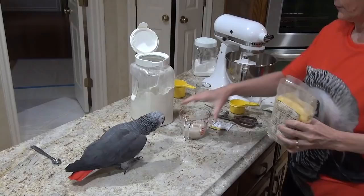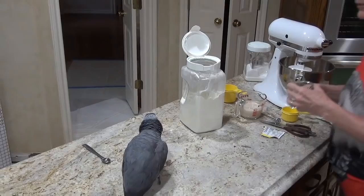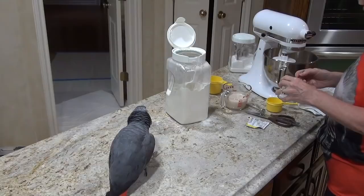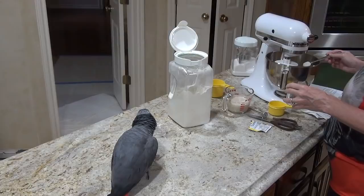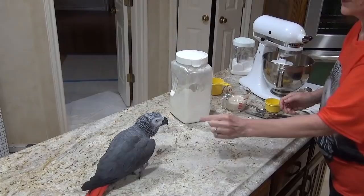And then I'm gonna put just a little bit of salt. The recipe calls for a teaspoon of salt, I'm just going to add a half a teaspoon. This is going to make a lot of dough and he's not going to eat much of it, so he won't get much salt. And then you wait for this to proof.